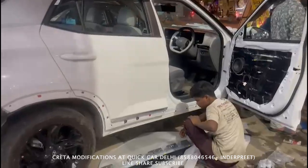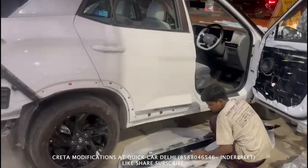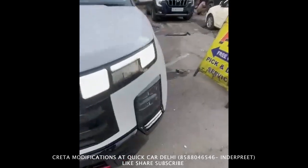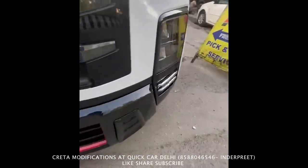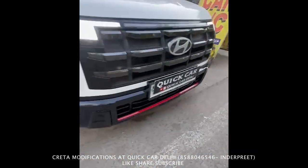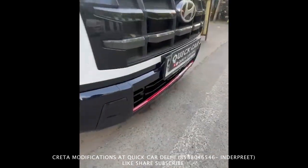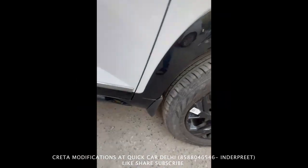The interior is also done. This is completed — let's see how it looks. The bottom part is done in black. The chrome part is done in the back, and the other part is done in the glossy finish.